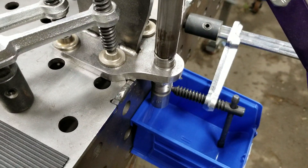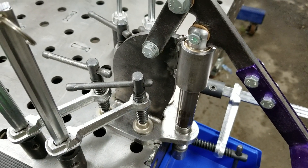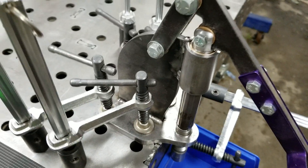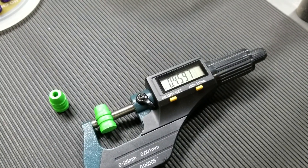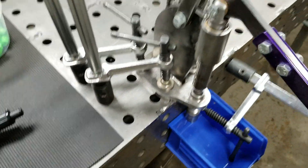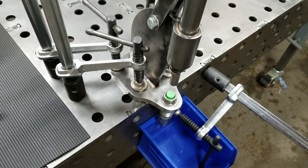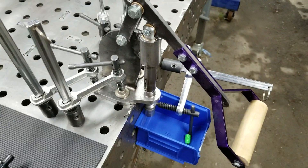This sizing die was cleaned with brake cleaner and I don't have any lube on these bullets. I prefer to use Hornady One Shot case lube — it makes it much smoother. But to test this press I wanted to run them dry and make sure it works properly. These are going from .459 down to .451.3.